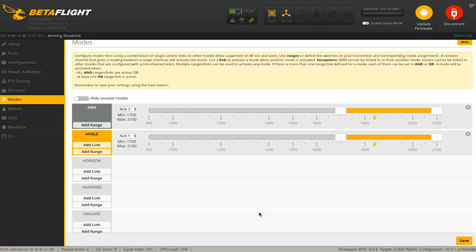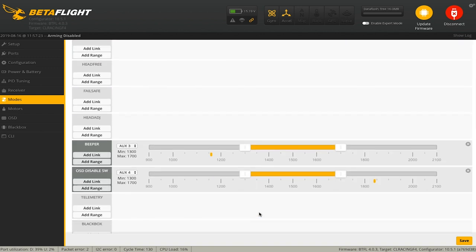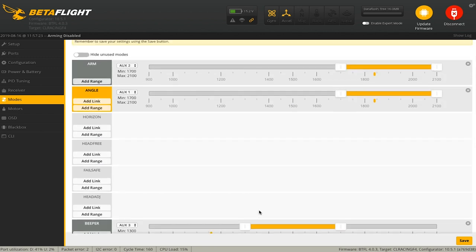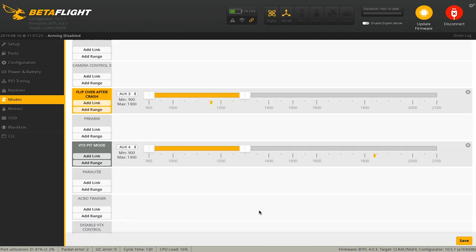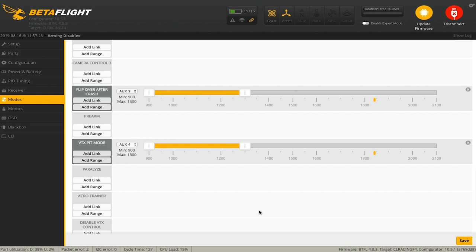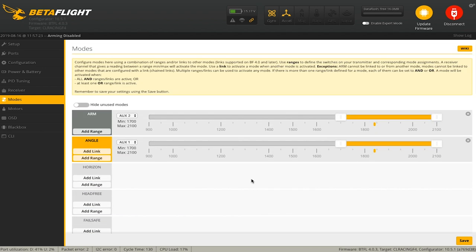Now let's verify in Betaflight that all my switch assignments are correct. The drone is already configured because I was using it with my other Spectrum radio, and I use the same switches and channels, so we should be good. Try the arm switch — we're good. The flight mode switch — yep, we got angle mode, we've got air mode. The beeper — yep. Turtle mode — flip mode. Everything looks good.